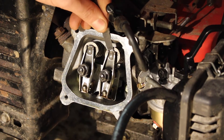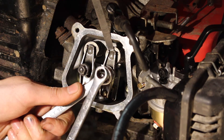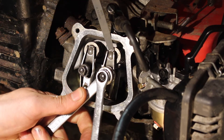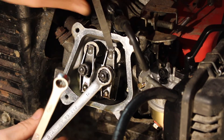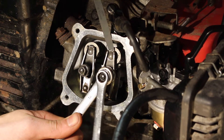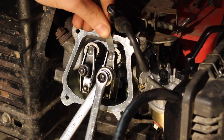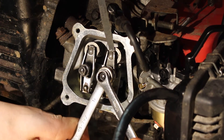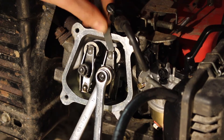Then test our feeler gauge — that's a little bit tight. Often when you tighten the lock nut it puts a little extra pressure on, so back that off a tiny little bit and test it again. Back it off a little bit further — and that's the perfect amount of resistance.